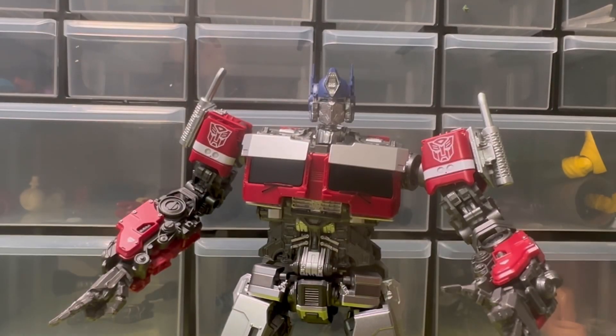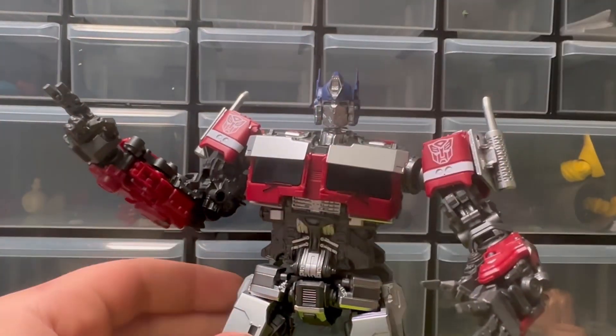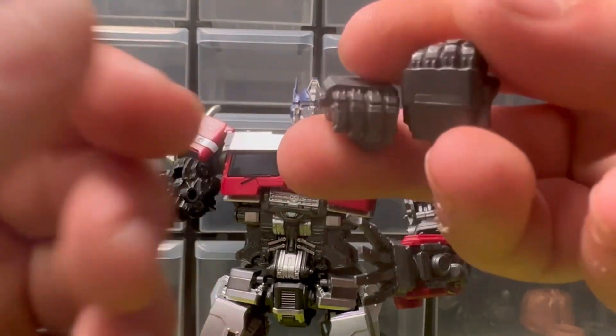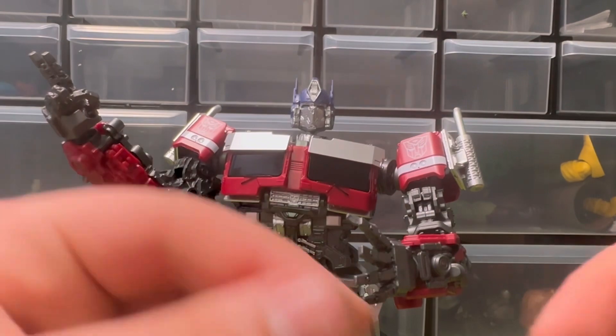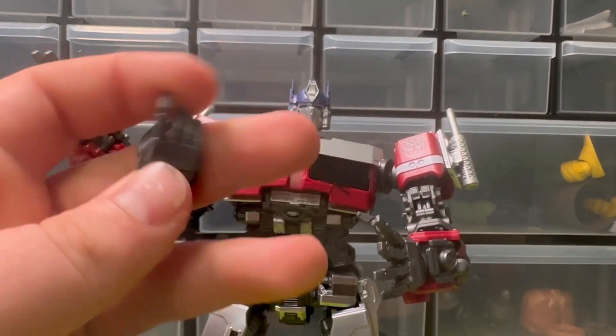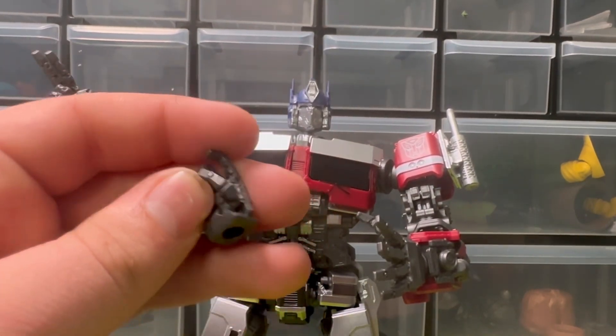Starting off, accessories: he comes with a ton of hands. We have a single hand, two open hands for each hand, two fists for each hand, and then a trigger finger — for what? Because they are not including guns. I'm not exactly sure what the trigger finger is for.